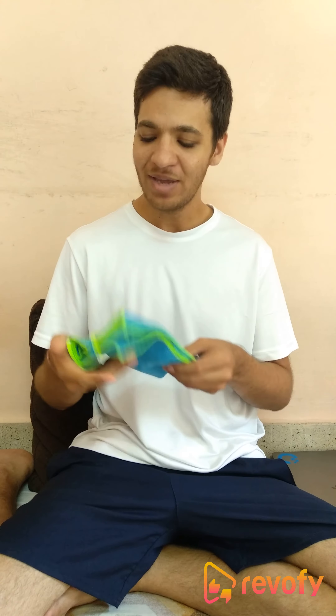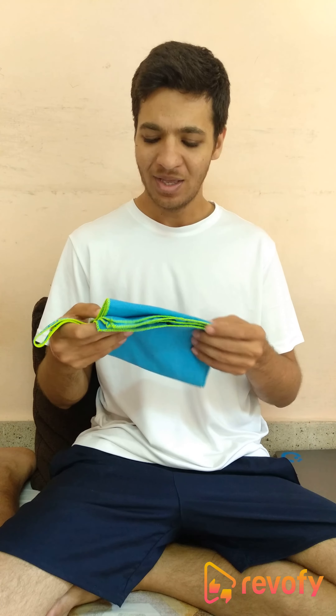Today I am here to review this small gym towel which I bought from Decathlon. This is a very convenient and handy towel, also very compact so it is easy to carry as well. The good part about this is the material is very soft so it is very comfortable on your skin, plus it absorbs sweat well also.